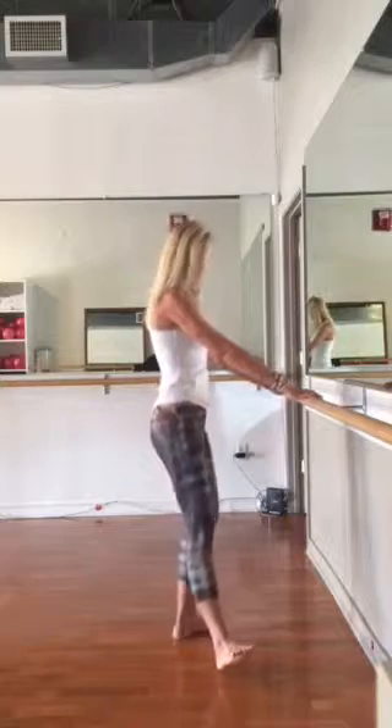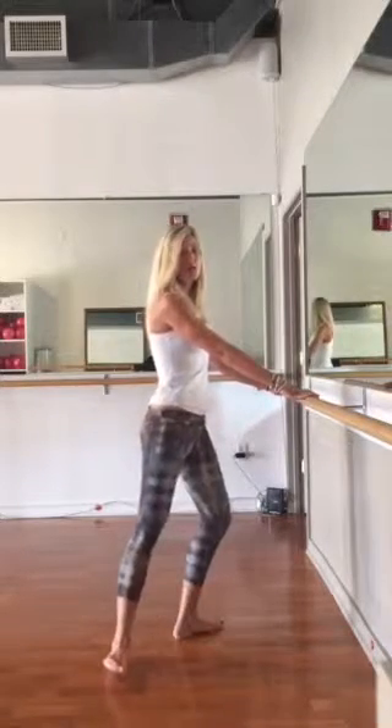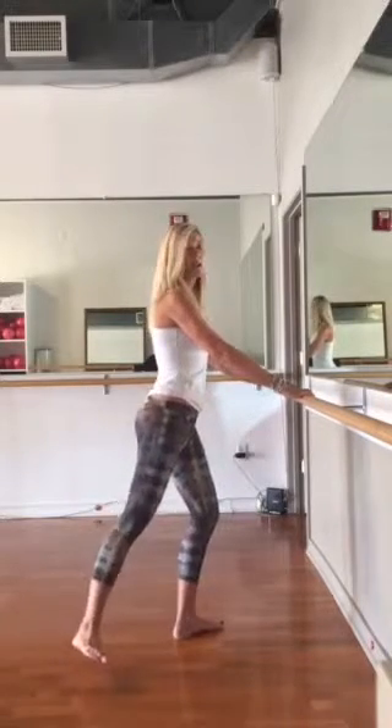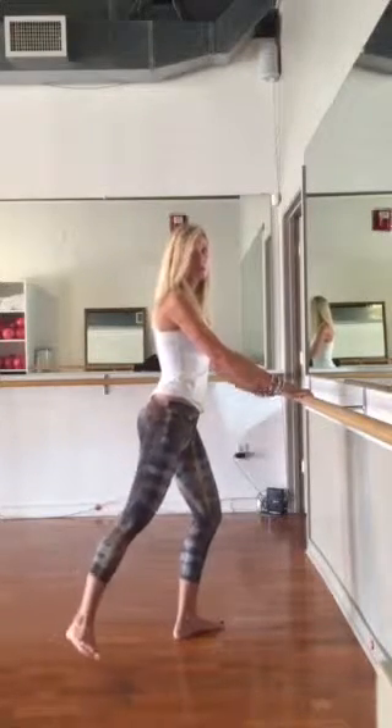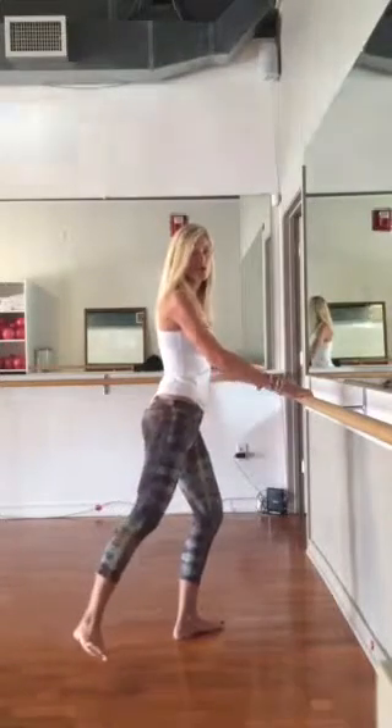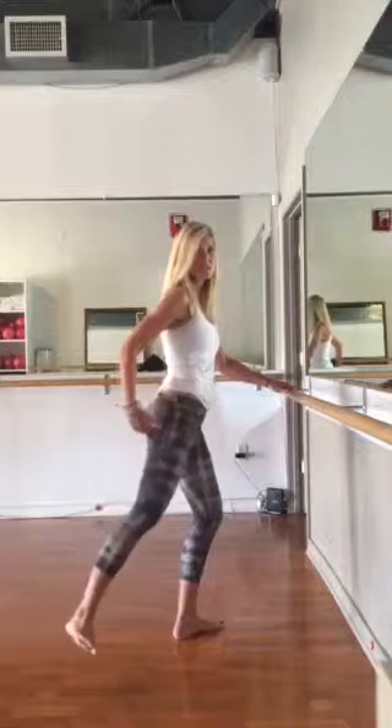Take that right foot, flex it out, and arc it back. Make sure your hips are square, facing forward, and start to pulse that leg. Squeeze that glute, make sure your abs are nice and tight — the tighter your abs are, the more you're going to work that really hard to reach place in your seat.